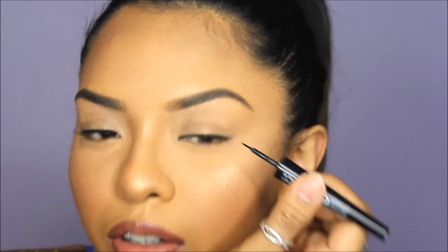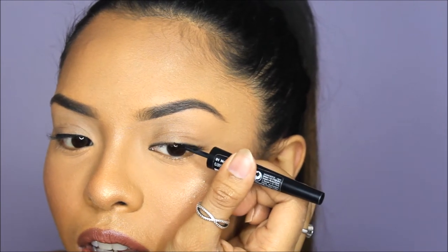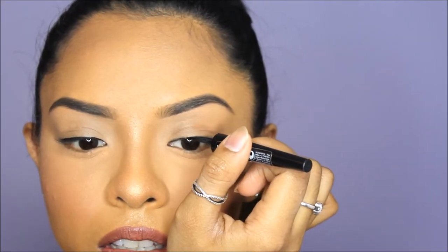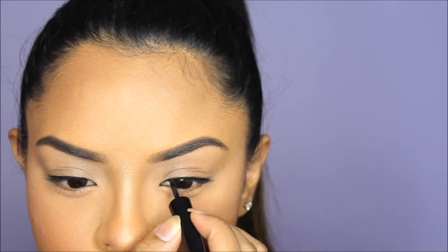You can leave it like that if you want — it does define your eye and it's super natural, though a little softer than actual black liner. After this you just go in with your black liner and trace over the line you just made. That's also how you can get a nice defining line.